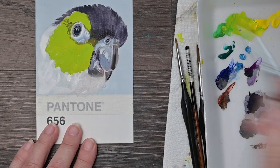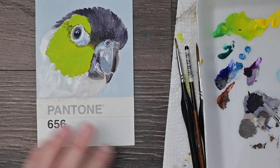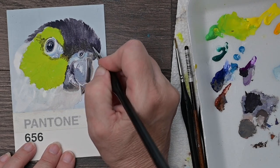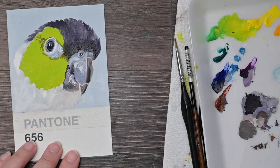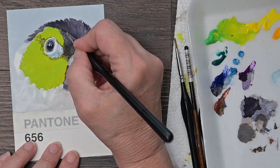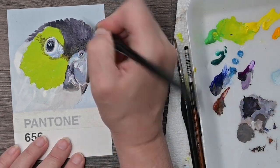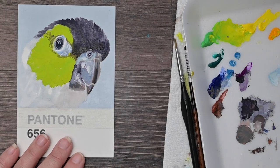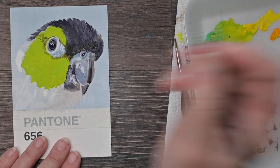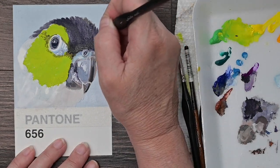Now I'm coming in adding my second layer on his cap — his cap is completely dry now. So I'm just coming in and adding some darker details. It's really dark right next to his beak, so I'm really trying to get that as dark as I can. You can even use tube black for this part since you've already got some of the different mixed black underneath that you can let shine through. I'm also adding a little bit of the lighter brownish gray in some areas for some mid-tone values.